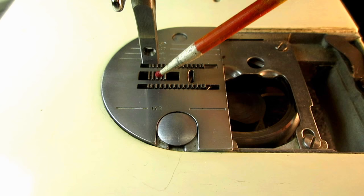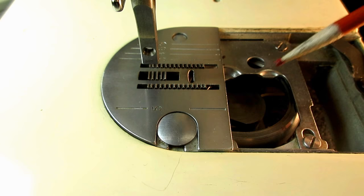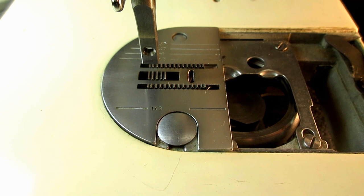I'll give you an example from one I did last month. Looking at the machine from the front, the right rear corner and the left front corner were kind of scraping the plate. It wasn't banging or anything, but you could hear it — a little zzz sound like that.